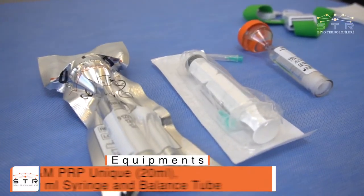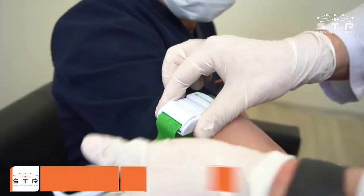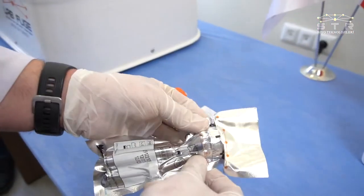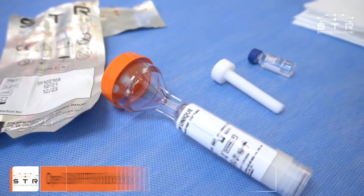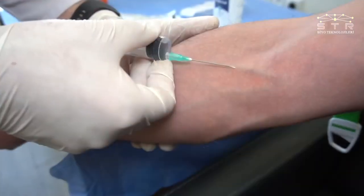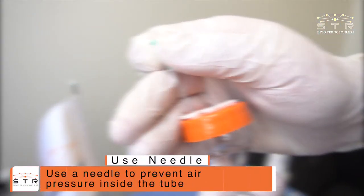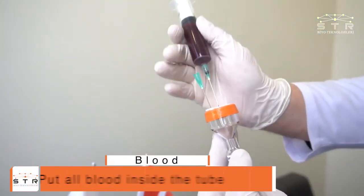S&M PRP unique 20 milliliters syringe and balance tube. Blood sampling taken until the 18 milliliters line. Take sodium citrate 1.5 milliliters into the syringe. Use a needle to prevent air pressure inside the tube and put all blood inside the tube.